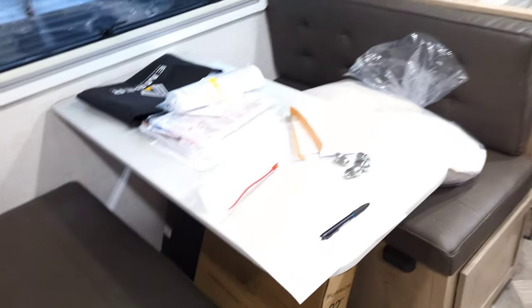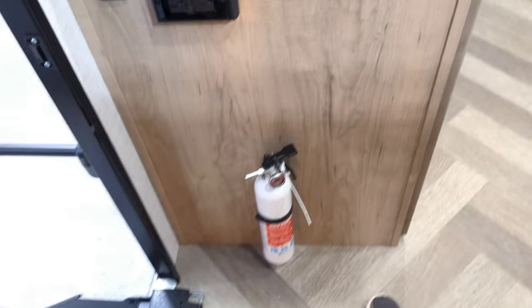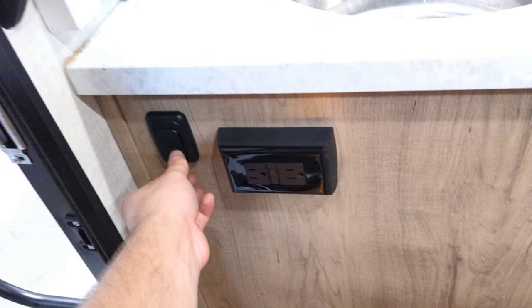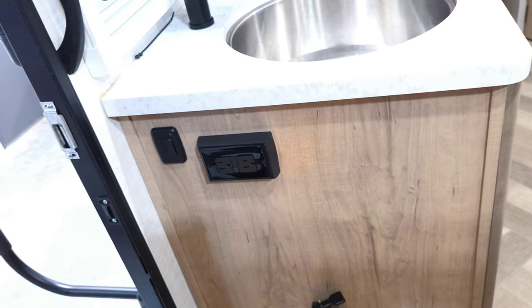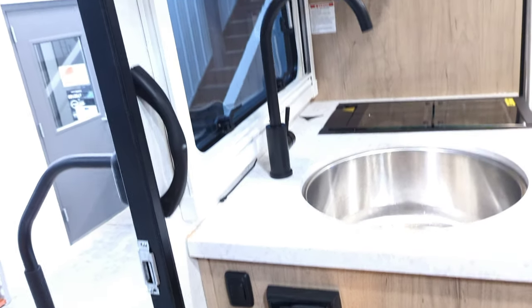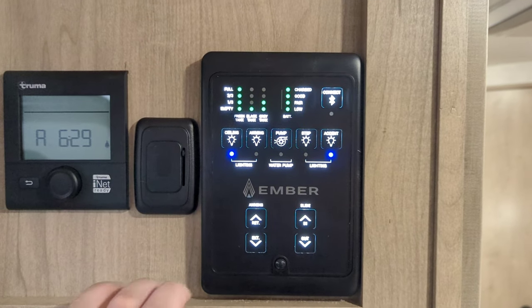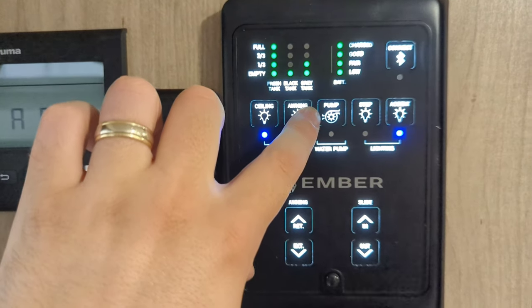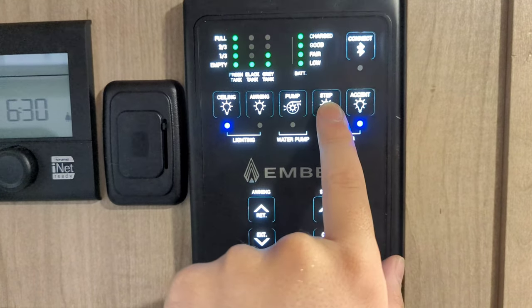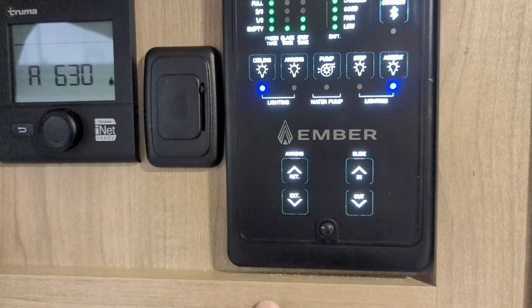Back in the main area — you've got outlets right here, a fire extinguisher, more outlets, and a dimmer switch. This dimmer switch is for your outside accent lighting, so your step light. This is going to be your main control panel — super easy and intuitive. Ceiling lights, awning lights, water pump, step lights, and more accent lighting. This is how you connect your Bluetooth to run all this stuff from there. Awning and slide-out controls. And this is a dimmer switch for your main lights.